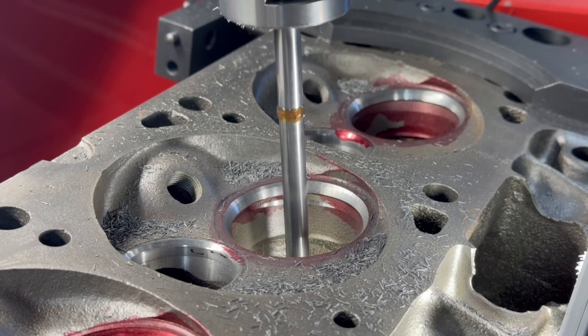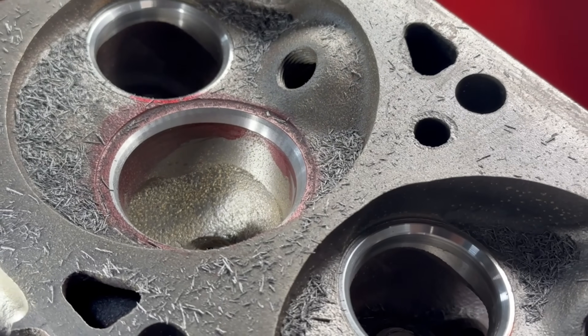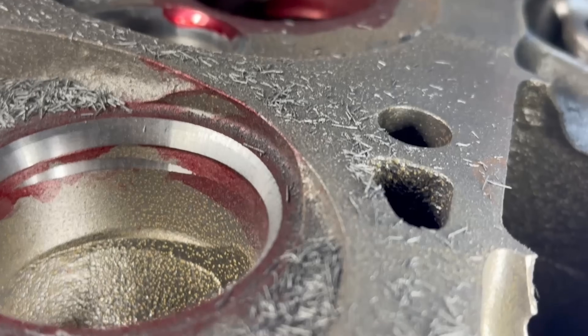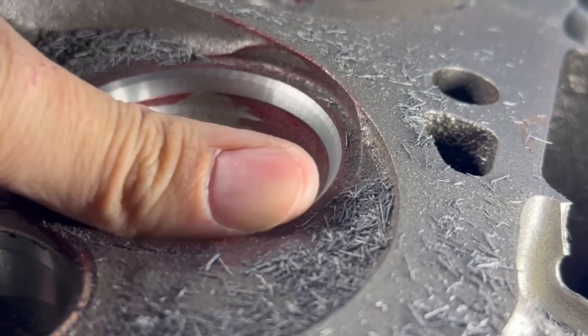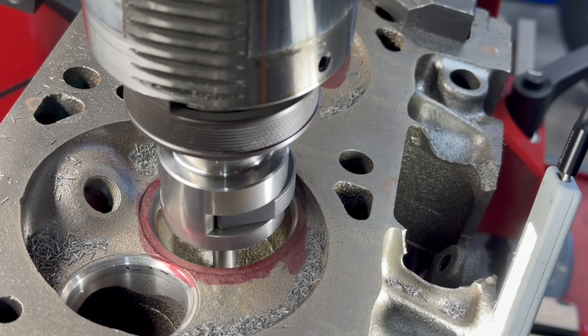Now in a real life situation, this is about the worst case scenario. Our seat is on the border of our final depth, but we have a nasty, chattery finish. In this situation, you need to fix the surface finish on the seat without sinking it much deeper if you want your valve heights to come out correct. This is a situation where I commonly use the ramp up technique, but here let's give the CSSV a go.